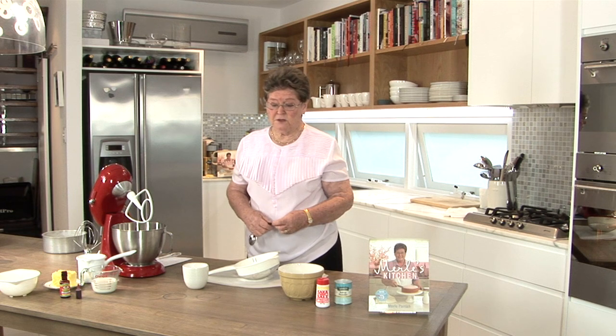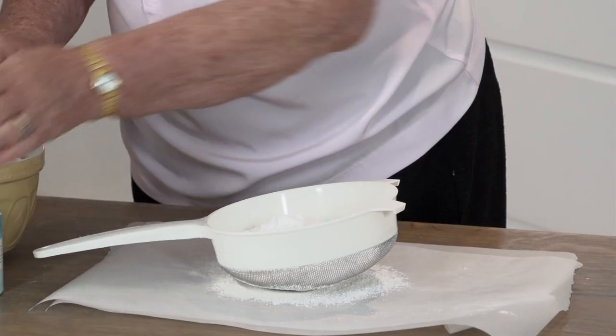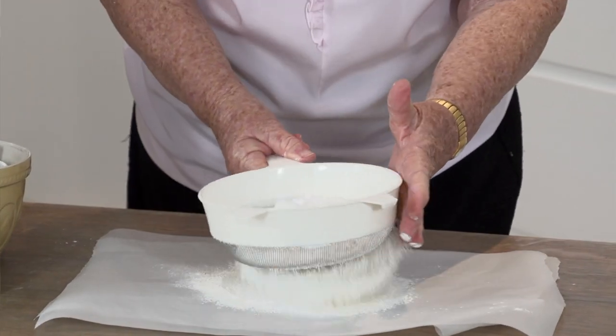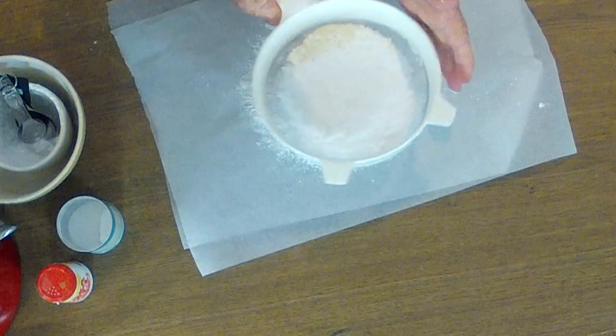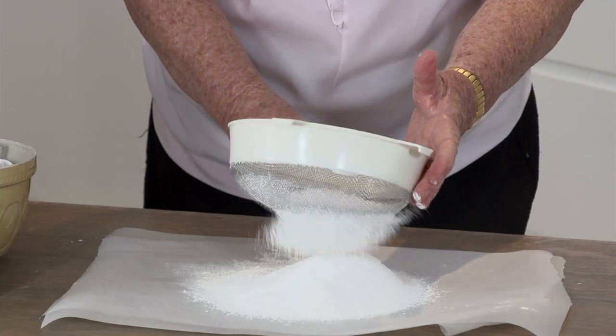The first thing we need to do is sieve together the flour, corn flour, baking powder and salt. Just sieving all the ingredients together now so they'll be ready to add to the mixture after I've creamed the butter and sugar. Sieve it twice.